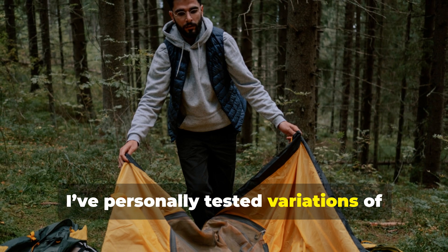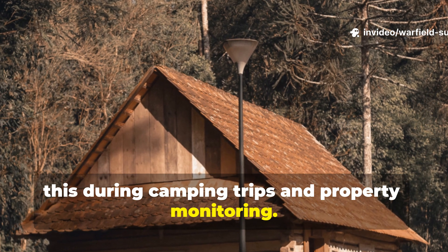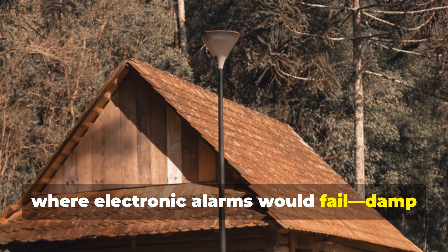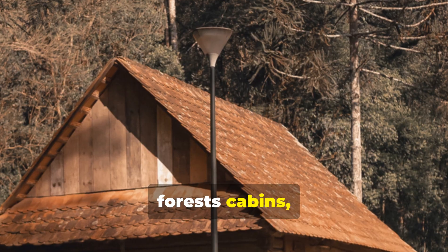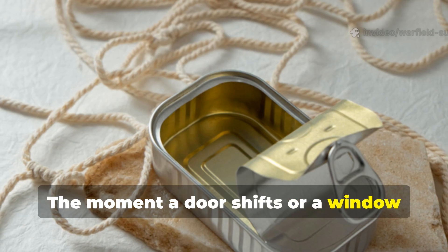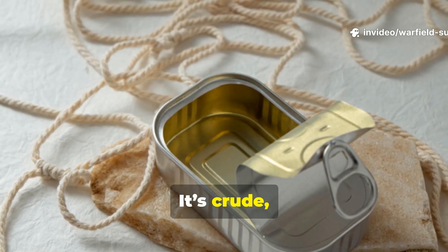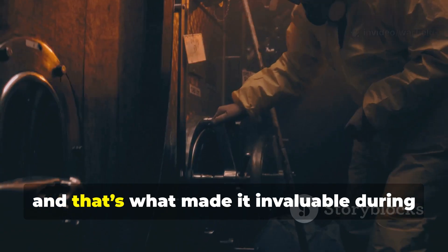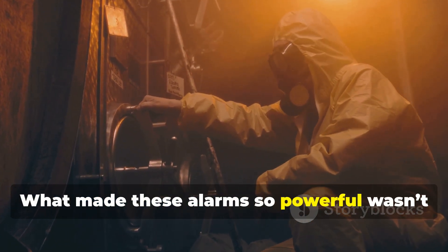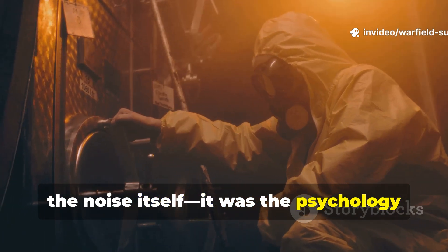I've personally tested variations of this during camping trips and property monitoring. It's surprisingly effective in places where electronic alarms would fail — damp forests, cabins, even barns. The moment a door shifts or a window creaks open, you get instant feedback. It's crude, but reliable, and that's what made it invaluable during the war. What made these alarms so powerful wasn't the noise itself — it was the psychology behind it.